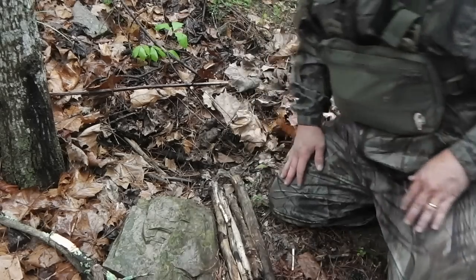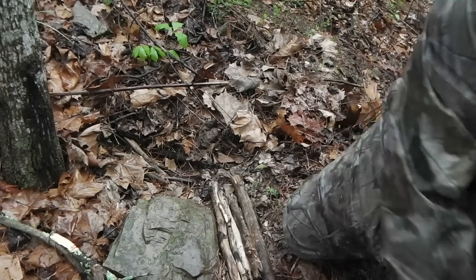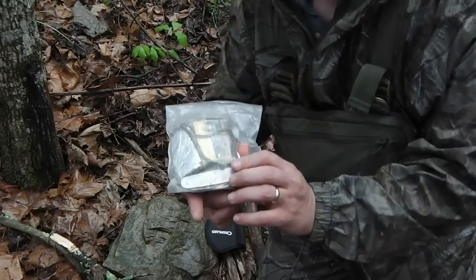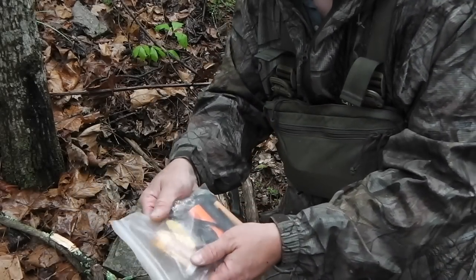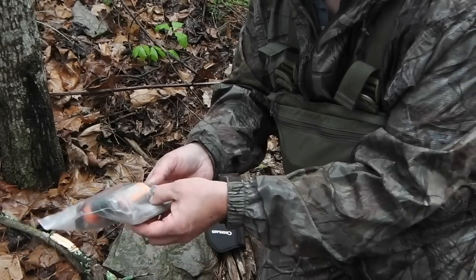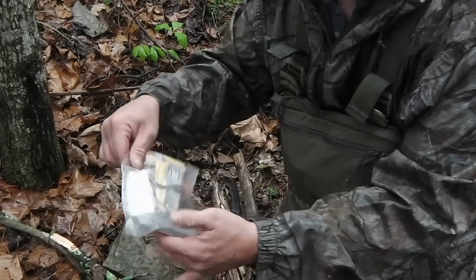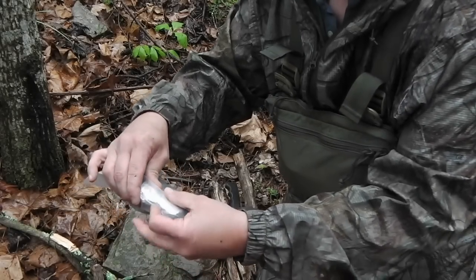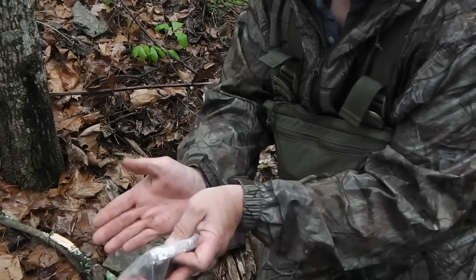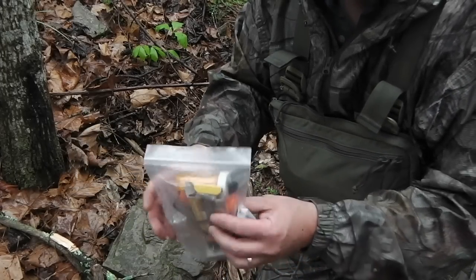I'm going to take my camp axe and try to pull up some fatwood. Here's my fire starter kit: store matches, regular matches, matches in a tube, a lighter, a glass match, a USGI pocket knife, and a fire steel magnesium bar that's wrapped in aluminum foil. That way you can unwrap the foil, shave your magnesium into it, and place it where you want it instead of shaving it all over the forest floor.